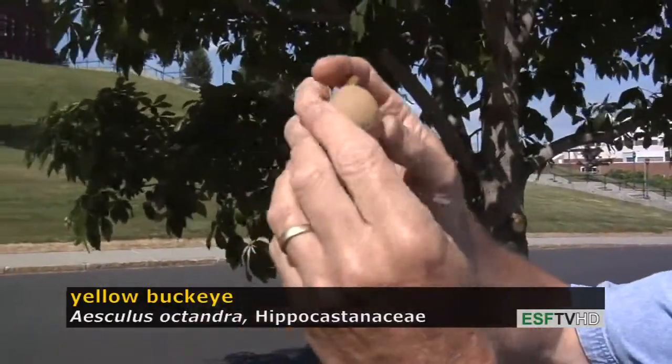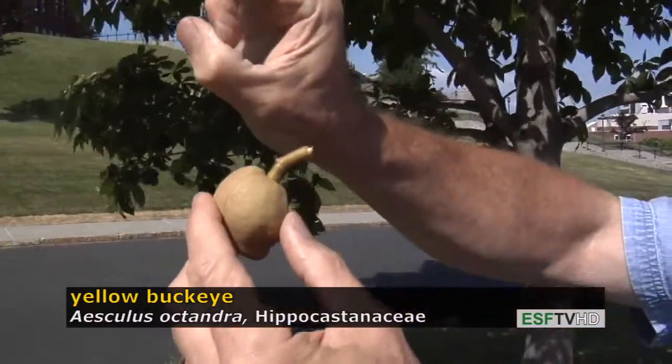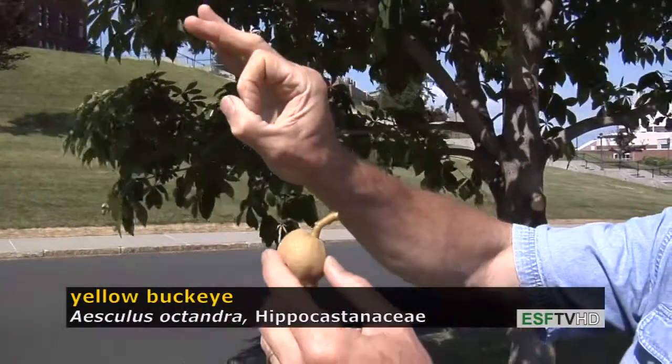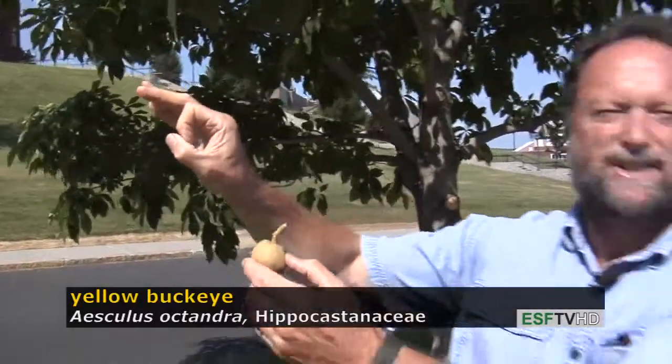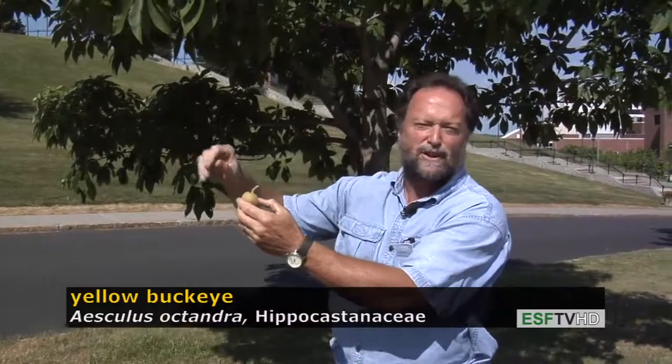When the seed is ripe inside, the structure opens up, exposing a large mahogany-colored seed that looks like a buckeye. It's a beautiful feature, and it germinates fairly readily after going through cold stratification.